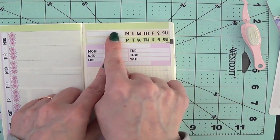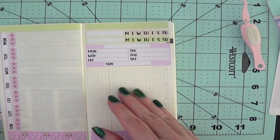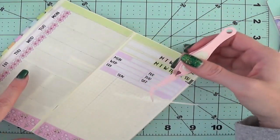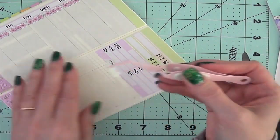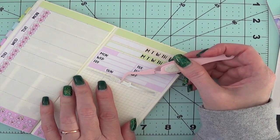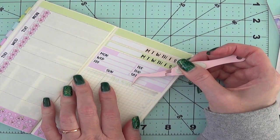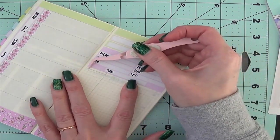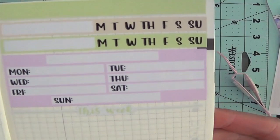These are my Instagram and Facebook trackers, and then this is my YouTube video tracker. We're going to put the This Week sticker down. I'm actually going to turn it this way and fold it up so it doesn't stick to the page, so I can get it down. I'm going to worry more about the words — the This Week being straight — and then I will straighten out my little tails. Just like that, we have This Week.